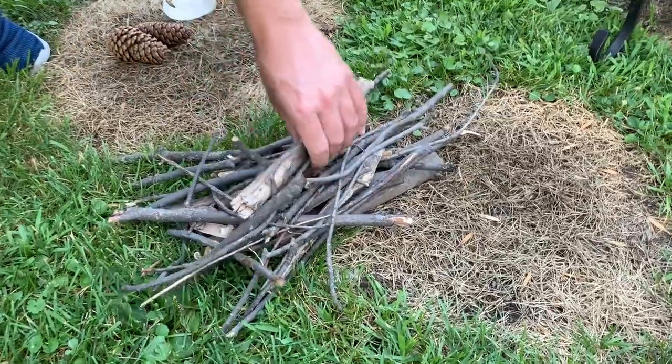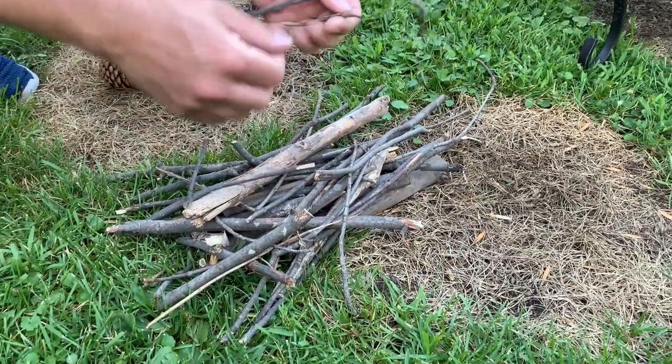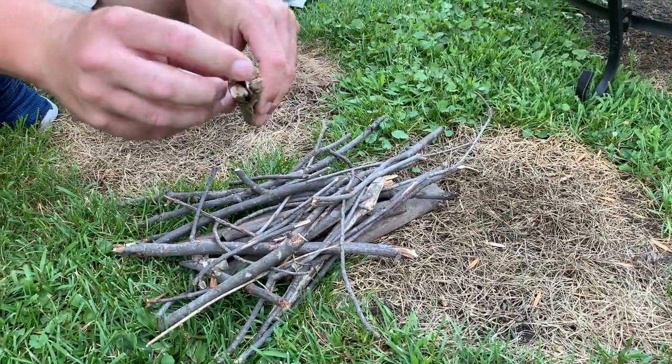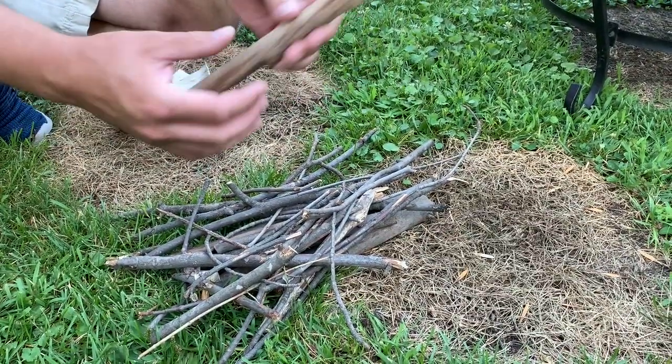Another good kindling is small sticks. Anything you can find that's dry — you want small stuff that's going to take to flame easily. Old wood that's dried out is great because it allows oxygen to get into the wood and for the flames to build.